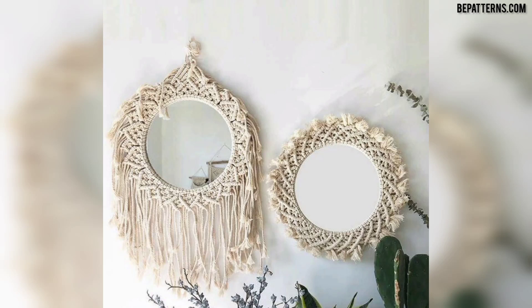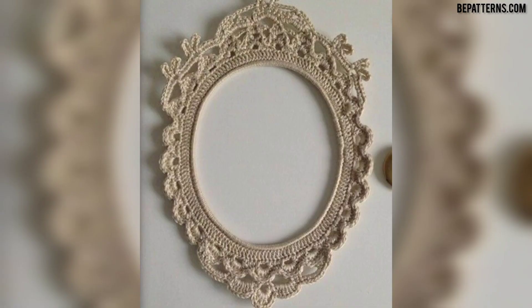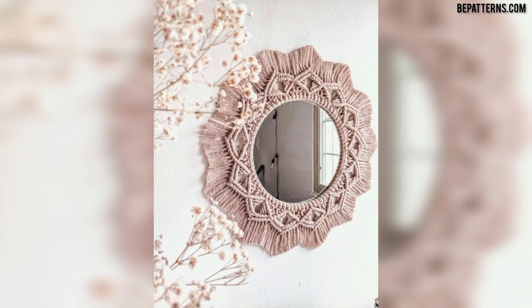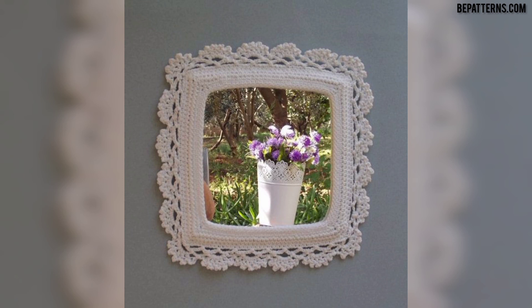Assalamu alaikum guys, welcome to my channel. How are you all? I hope all my friends are good — God bless you friends and always be happy. In this video I am providing you very gorgeous and very trendy designs for crochet mirror frames. Viewers, don't skip the video — watch from start to end, and share the video with your friends and family who want crochet mirror frame designs.